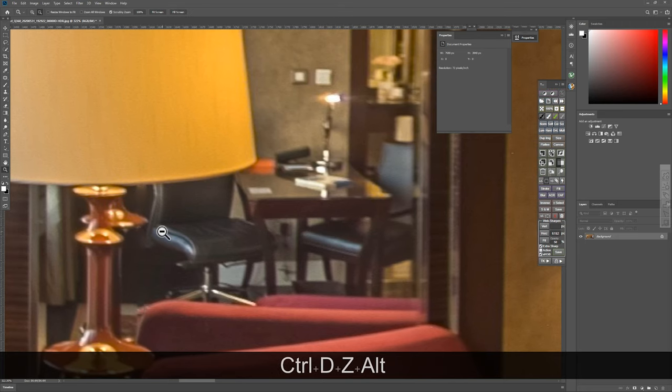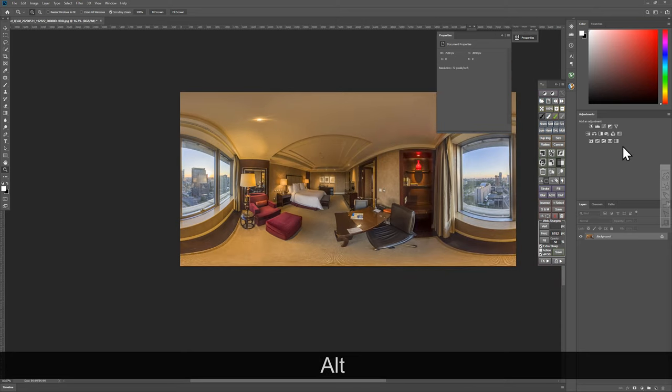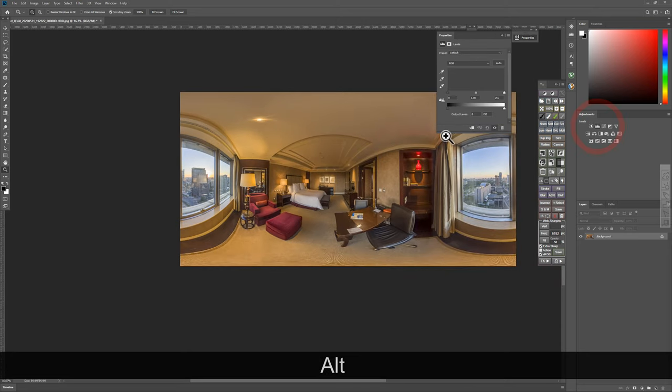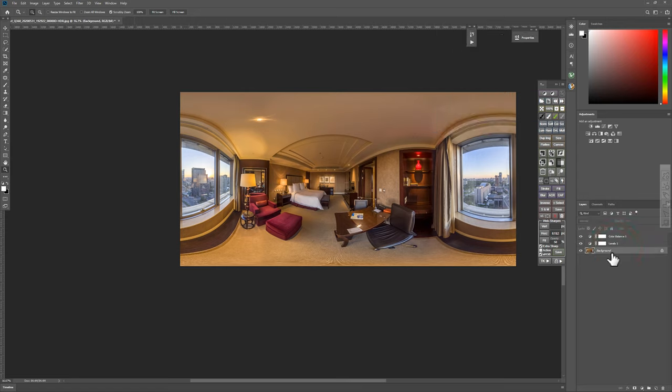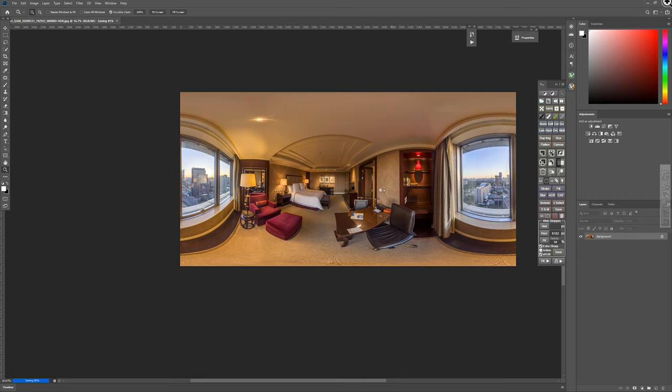Now you have a very optimized photo. You can make further fine-tuning with curves and levels to make it more vivid. I'm satisfied with this result. Merge the layers and save to disk - it's done.